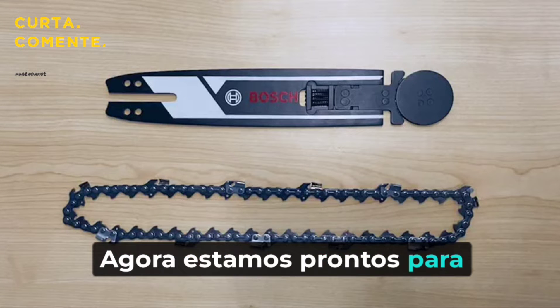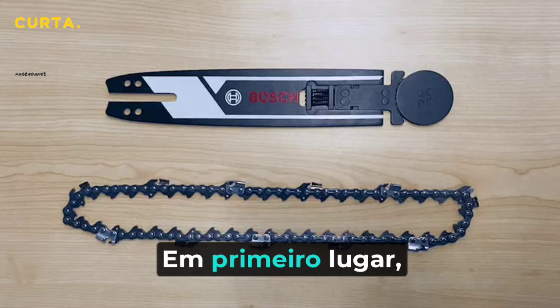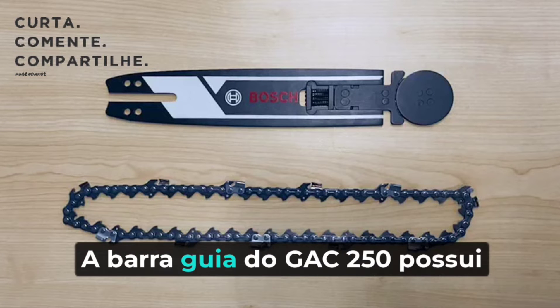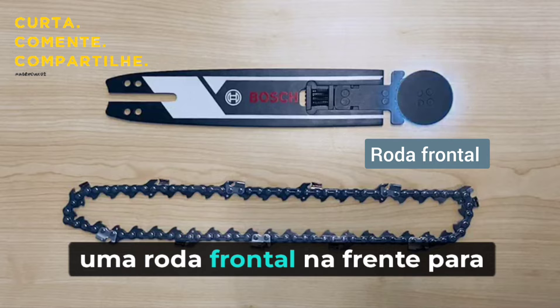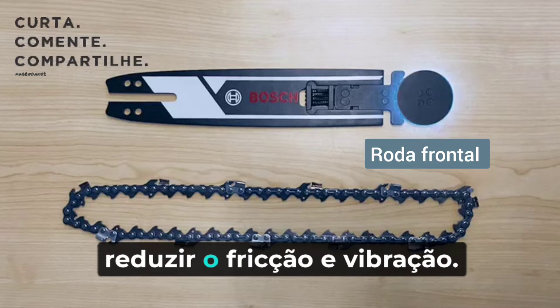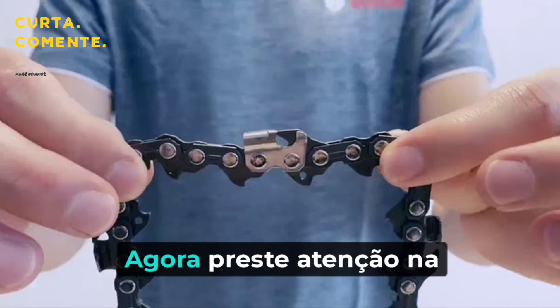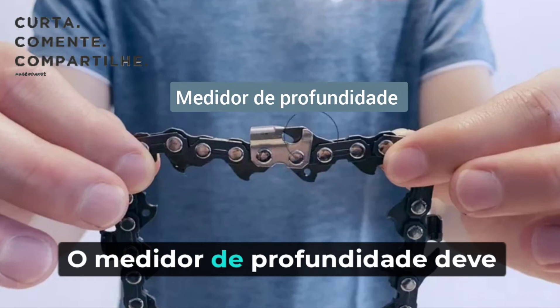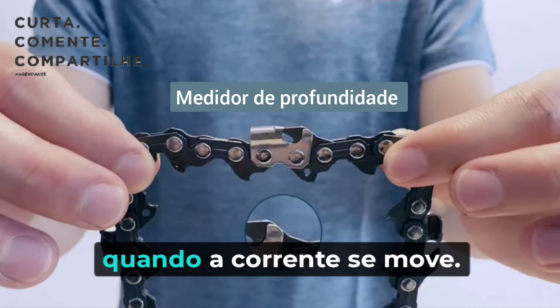Now we are ready to assemble the accessories. First of all, recognize the head of the guide bar. The guide bar of GAK 250 has a nose wheel in the front to reduce friction and vibration. Pay attention to the orientation of the blade — the depth gauge should come before the cutting teeth when the chain moves.